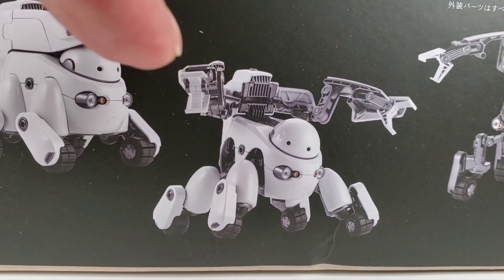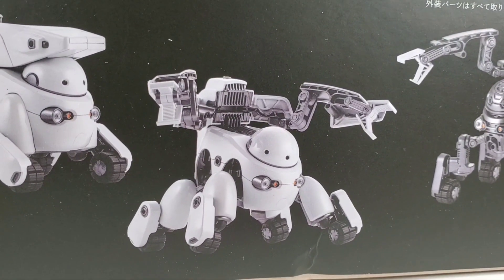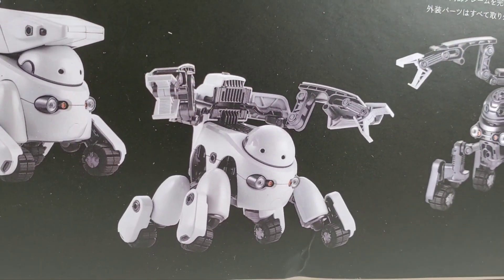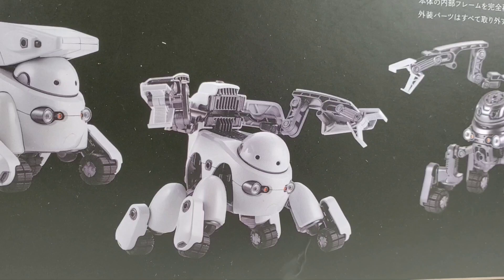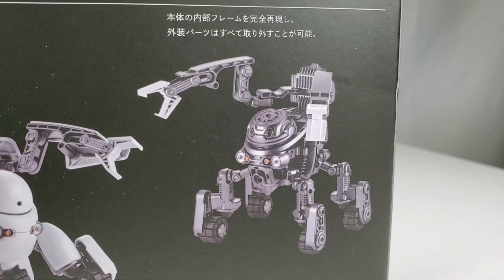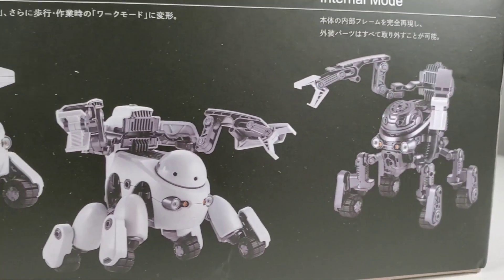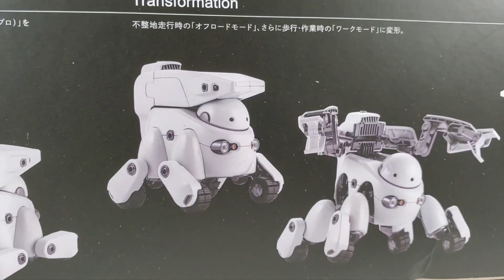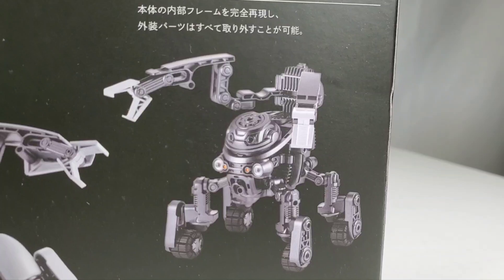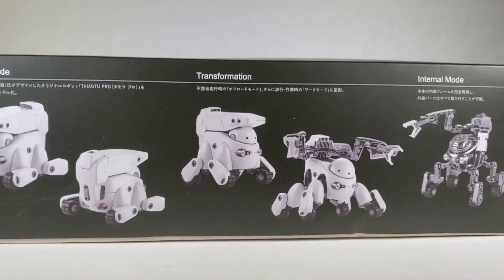He's got almost like a double leg system now, and the whole upper section is really cool — all kinds of different equipment and stuff up there. It looks like he may have a claw on the right, and the whole thing opens up. You can also display him without the white shell pieces on to see the underside, but I'm not going to do that because I think he looks really cool with those white panels on.